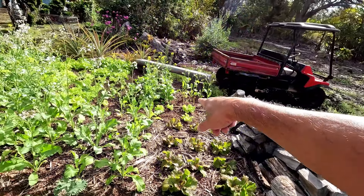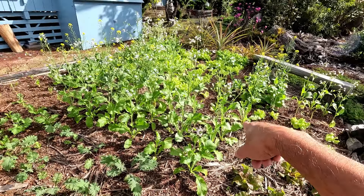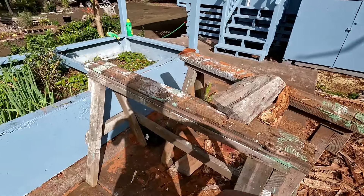Those daikon didn't do well — I don't see many. There's one big root over there, and there's one over here. We have some daikon to harvest and more to plant.